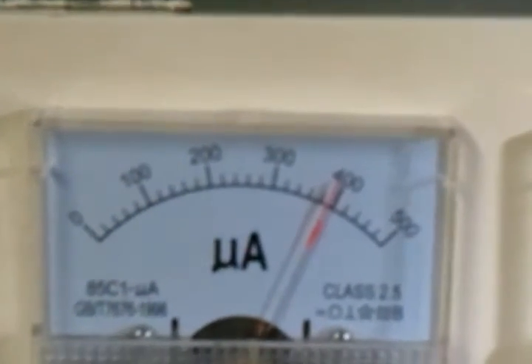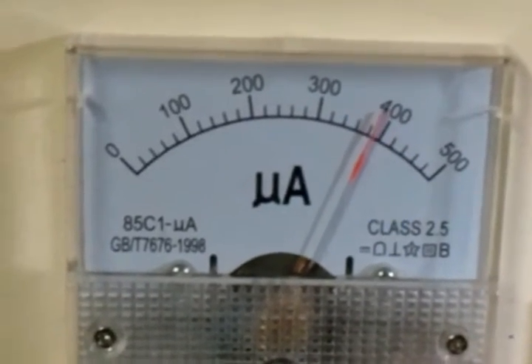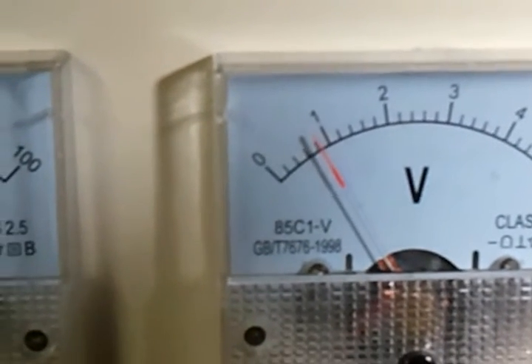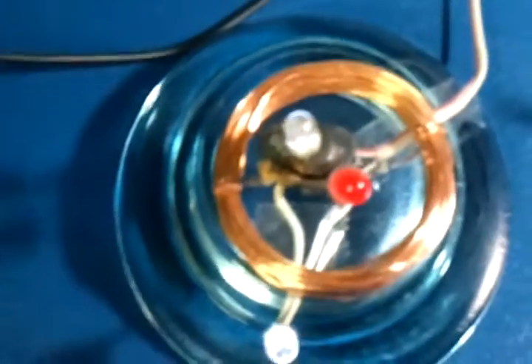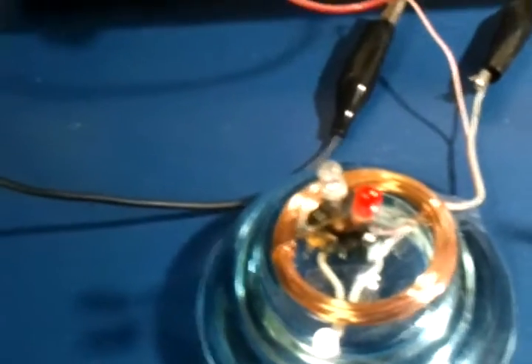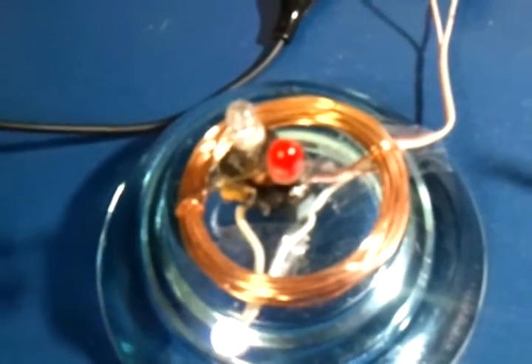Now all three lights are blinking. We're running between 390 and 400 microamps, bouncing around a little bit, around 0.8 volts. So it looks like those two additional LEDs are running off of the waste energy of this circuit — the current draw and the voltage really didn't change, but we've got two additional lights coming off of it. I thought that was pretty neat.